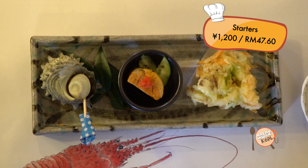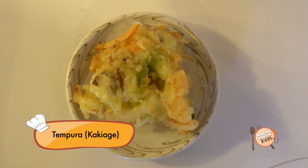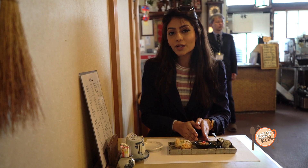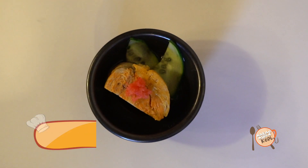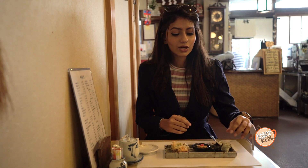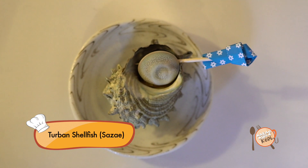As you can see, I have three dishes on my plate. So this is kakiage, known in Malaysia as tempura — it's basically shrimp and vegetable fried together. In the middle, I have fish liver from Angkor Fish, better known in Malaysia as goosefish. And in the last one here, I have a shellfish known as Zaza-e.